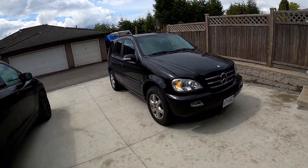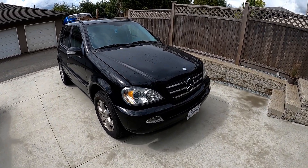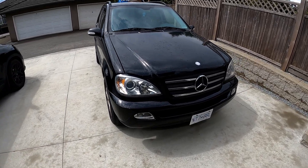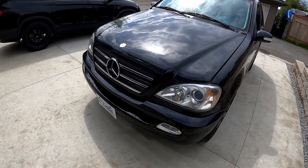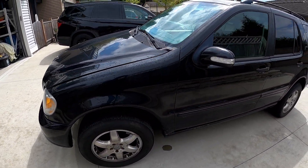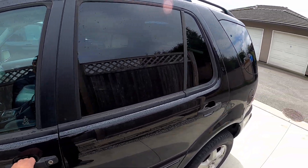Hi guys, welcome to my channel. Today we're gonna be working on my new-to-me ML350. It's a 2004 — I picked it up for dirt cheap, $3,800 Canadian. It's got 184,000 k's on it and it is in somewhat rough shape, got rough spots on it, needs loads of work.